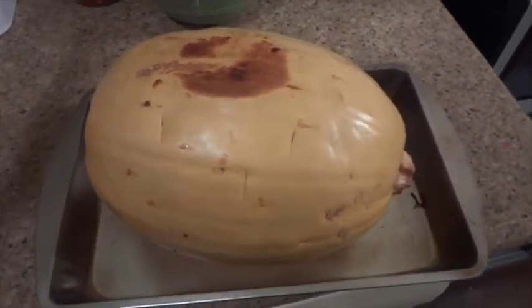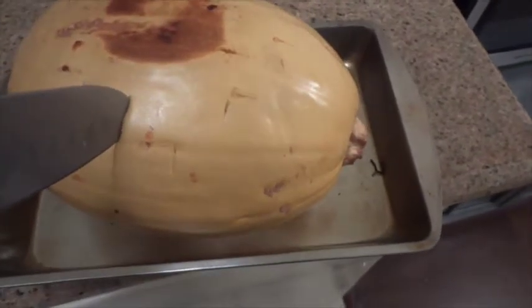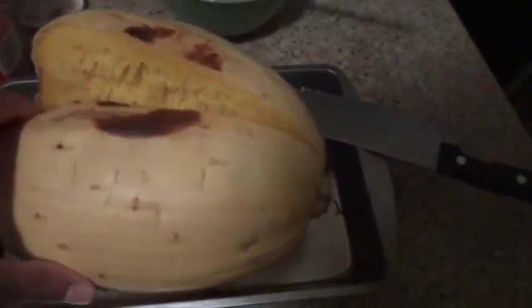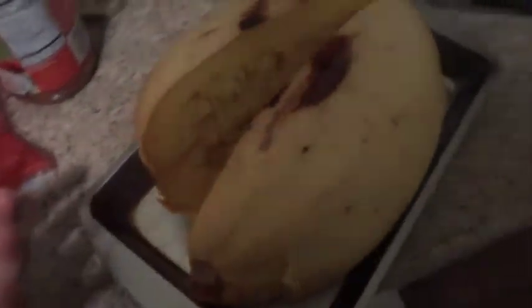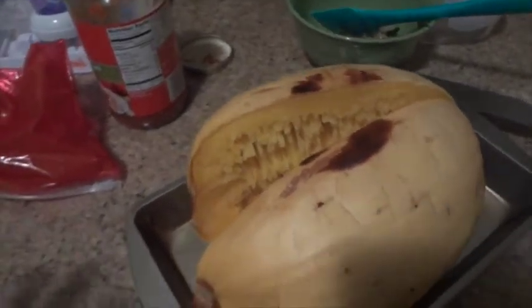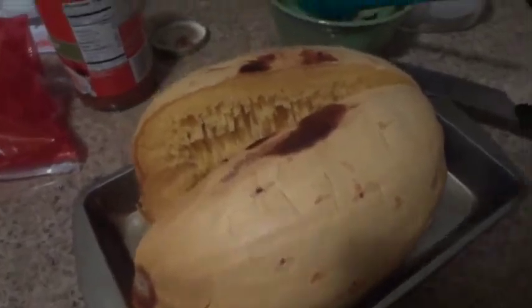You pull the squash out of the oven after rotating it once, and if you can stick a knife or fork in it pretty smoothly, then it's done. Let it cool off because it's really hot to handle. Next you split the squash in half. I might have overcooked it a little bit — I had it roasting for about an hour and my oven cooks really fast. So if you want, you can do like 40 minutes. I really don't time or measure anything.